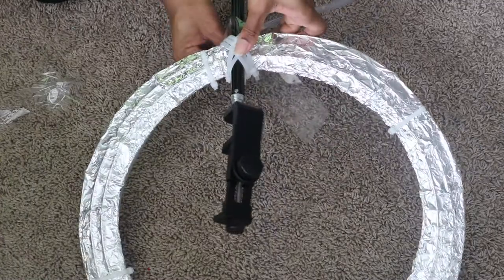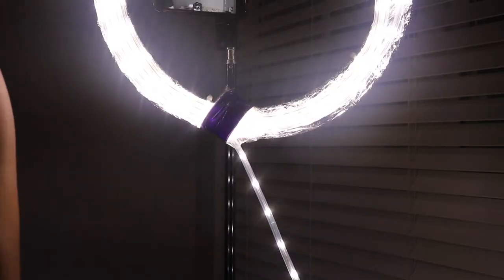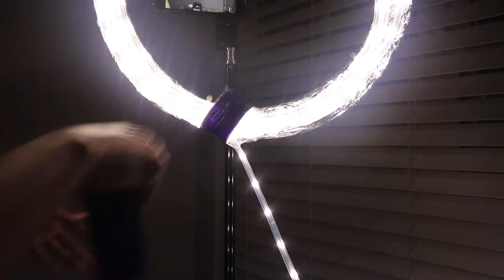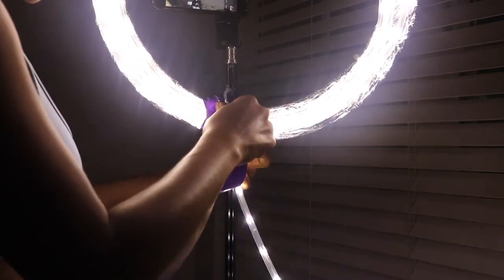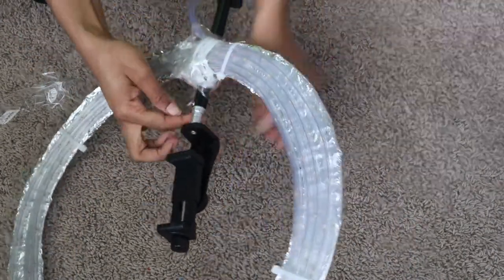So here I'm adding clear packing tape, and then you'll see later in the video I actually add duct tape as well. So that's a tip — if you want it to be more secure on your tripod or your stand, definitely clear tape and a little duct tape.